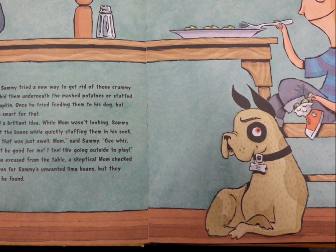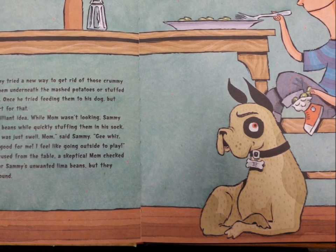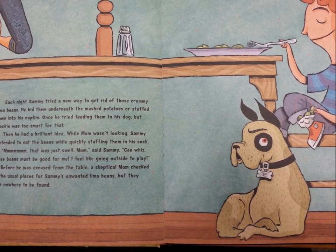"Mmm, that was just swell, Mom," said Sammy. "Gee whiz, those beans must be good for me. I feel like going outside to play." Before he was excused from the table, a skeptical mom checked all the usual places for Sammy's unwanted lima beans. But they were nowhere to be found.